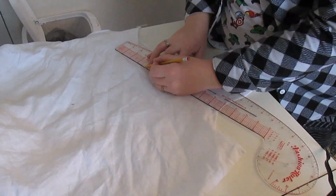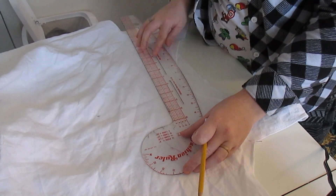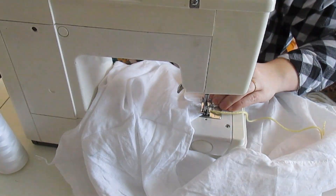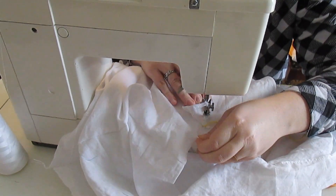Then it was on to marking out where I wanted the bust ruffles to be. Once I had marked out where I wanted all of those ruffles to sit, I went ahead and pinned the edge, the middle, and the other edge on and gathered them down so that they were the size that I wanted them to be. And after all of that prep work was done, I sewed the ruffles onto the corset cover.